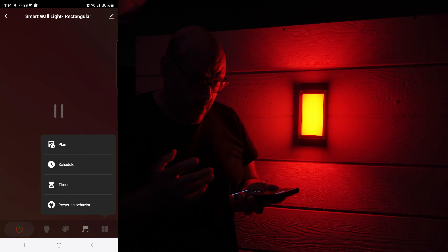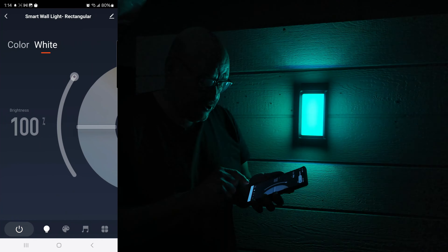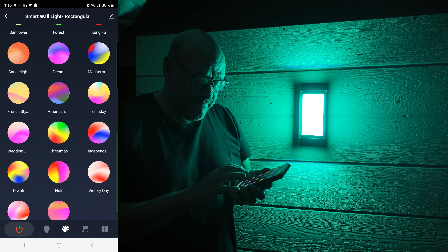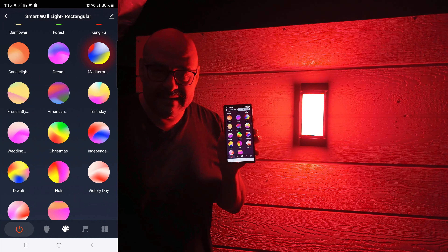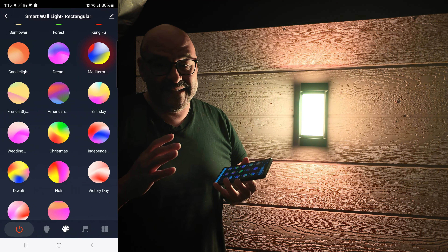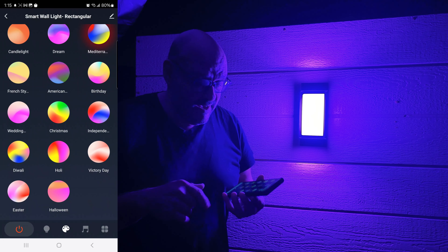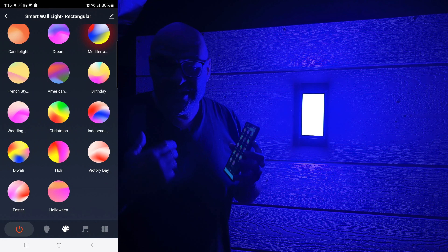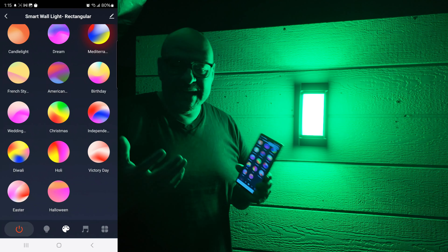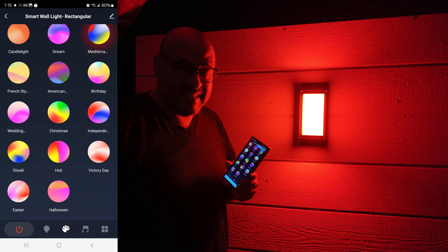They have other features you can set up: you can schedule it, set timers, and control power on/off from the app. You can also integrate it with Google Home or Alexa and control it equally easily from there — just ask it to turn on the lights.